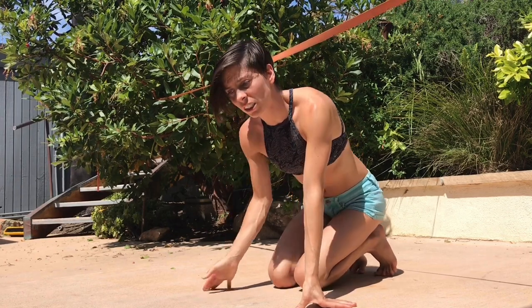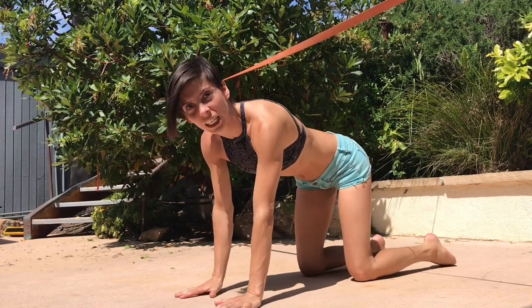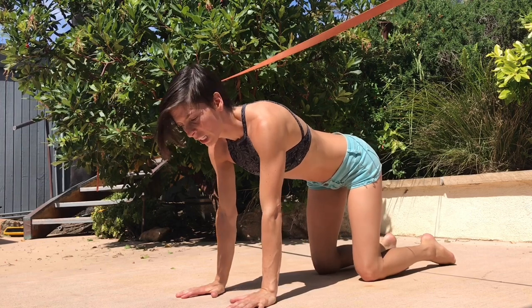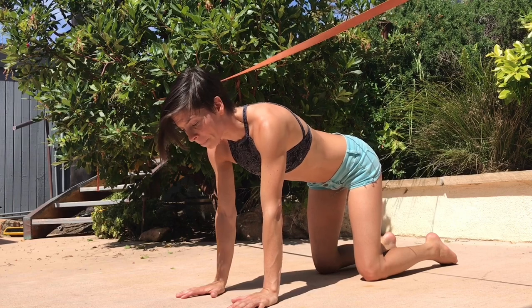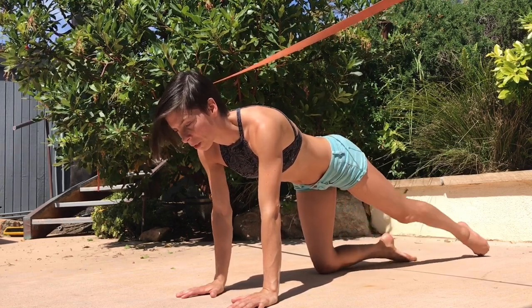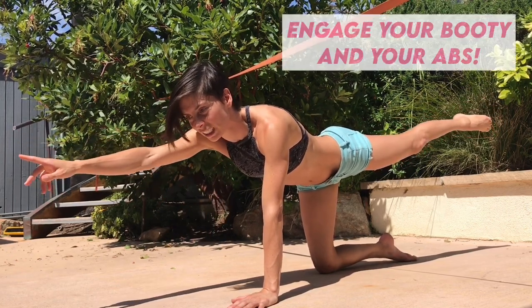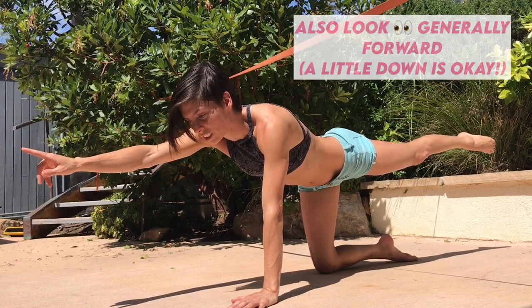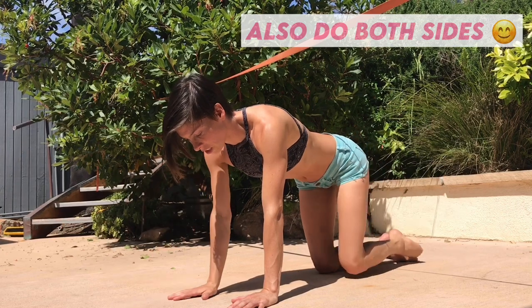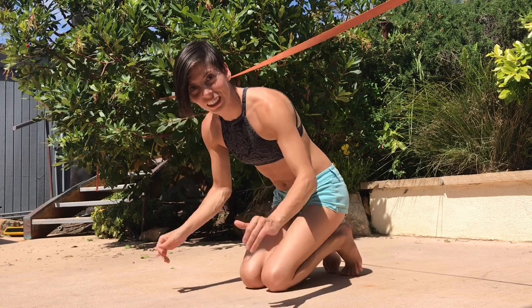A way to practice pointer off of the slackline is to do it on the ground first. You can start in a tabletop position — on your hands and on your knees. Probably not on concrete since it's not the most comfortable. But now you're going to pick up your back leg and pick up your front leg. Once you get comfortable here, you can come to your knees and do the slapper mudra.